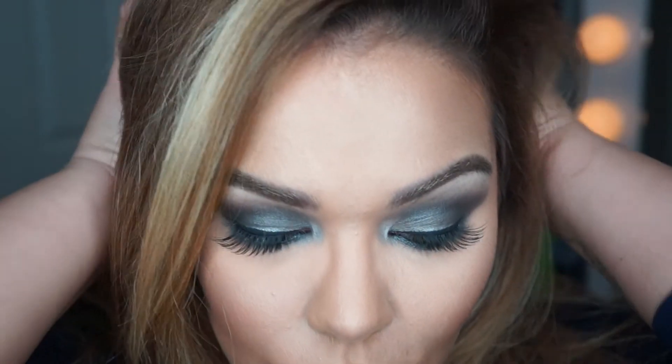Hi guys, so I'm gonna be doing a quick drugstore eye look for you. Right now I am just priming the eye with my Too Faced Shadow Insurance — sorry, I know it's not drugstore — and I'm going over that with a powder, just any translucent or skin-tone eyeshadow powder, so that the eyeshadow is not patchy.